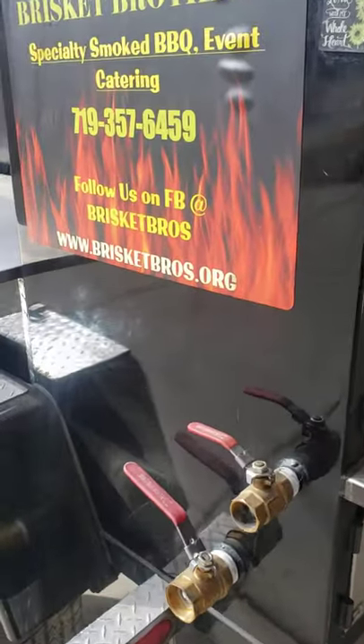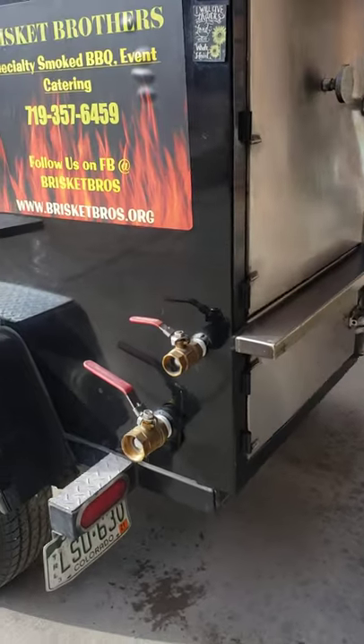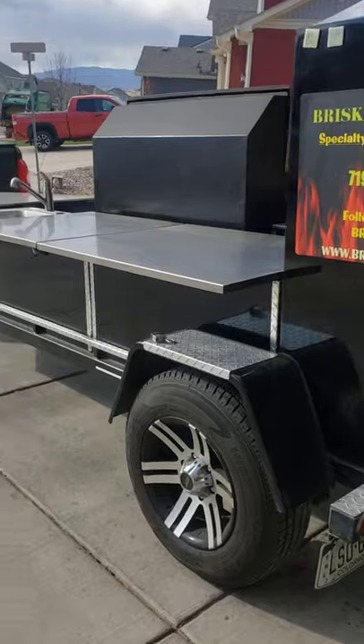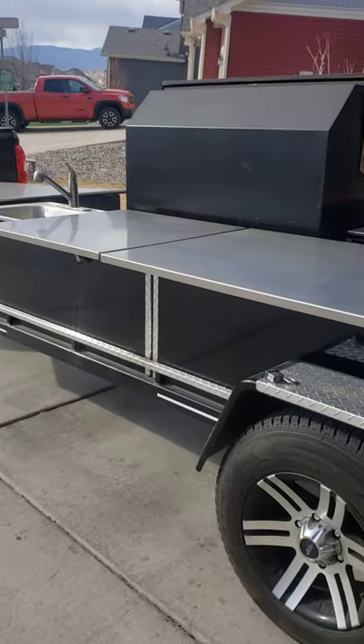Hey guys, what's happening? What's going on, pit makers and the YouTube crew out there — how you guys doing? Today I'm gonna be setting up for my night cook. I gotta put on about six briskets.